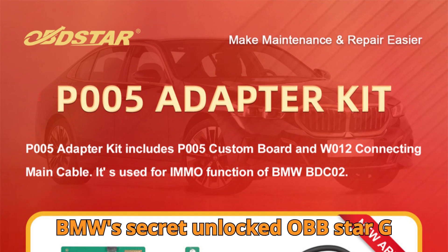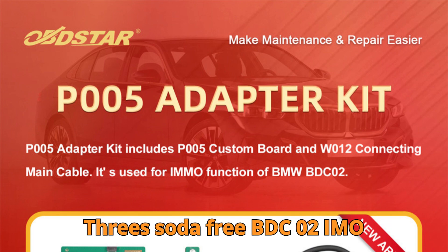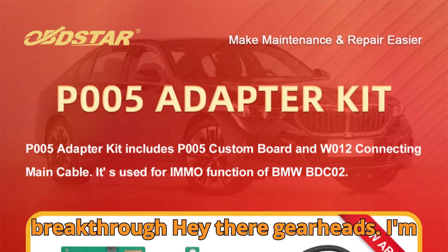BMW's secret unlocked — Obstar G3's solder-free BDC-02 IMMO breakthrough.